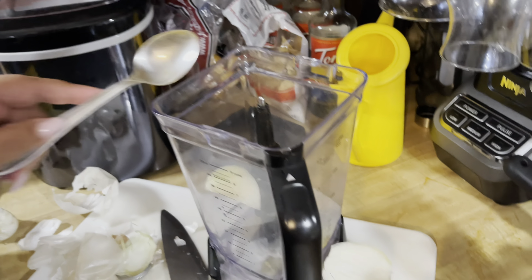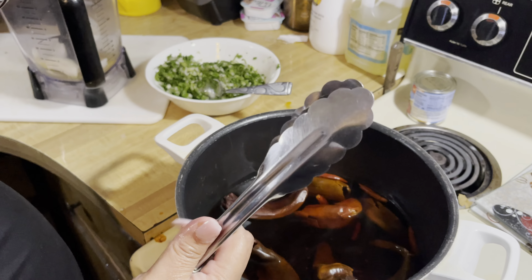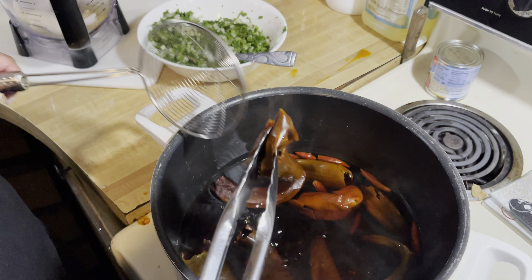Now we're going to be adding three cloves of garlic, and we're also going to be adding half of an onion. Now we're going to be adding four bay leaves.